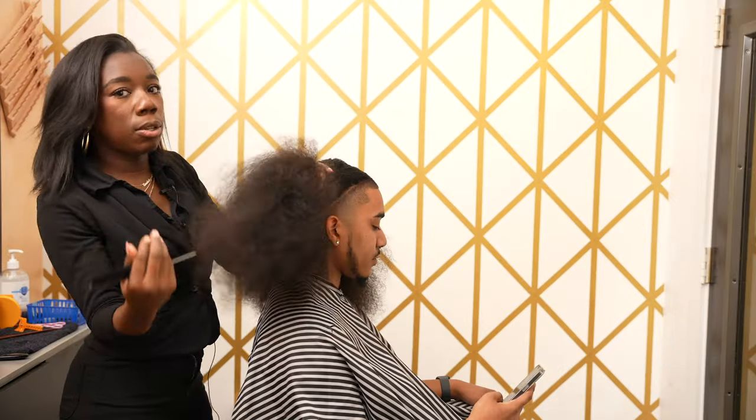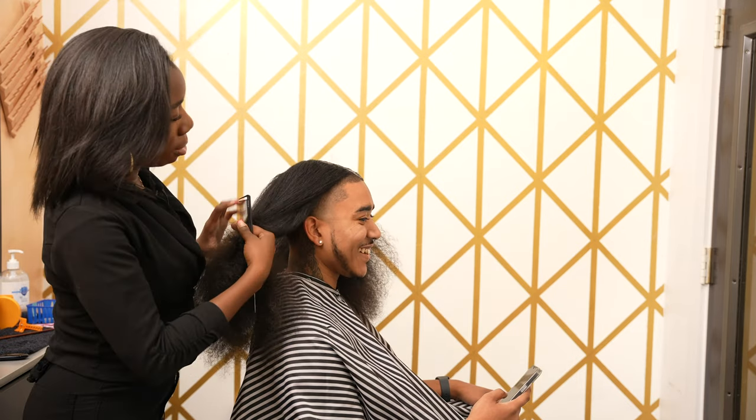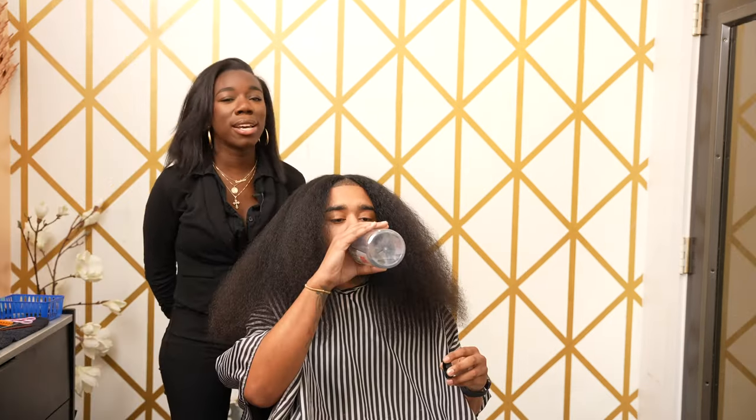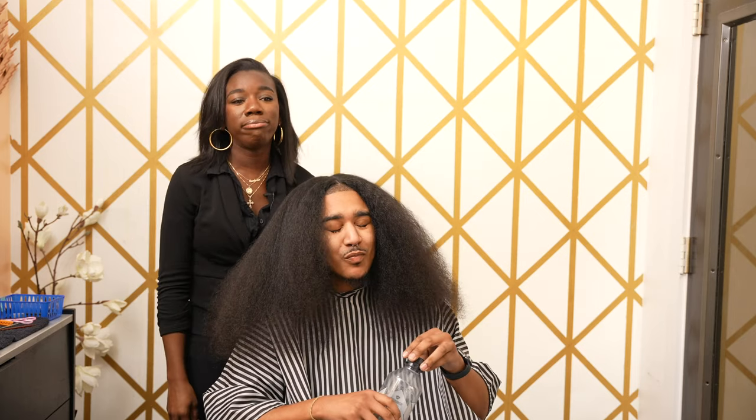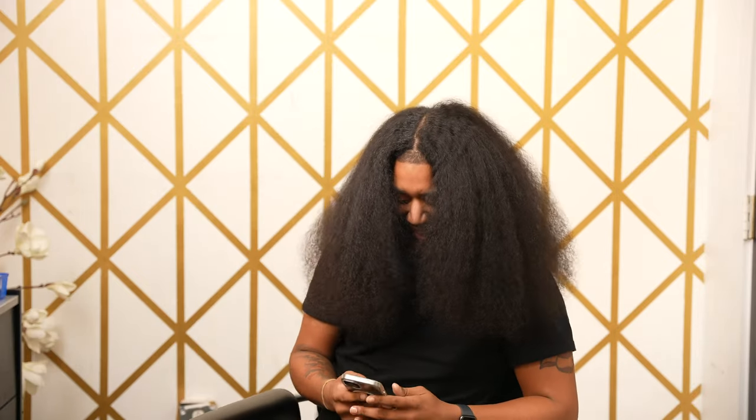Here we just have his hair from the twists done previously. Due to my client's head capacity, we're just gonna carry on. Also, tag me in the pictures!